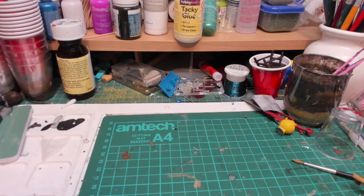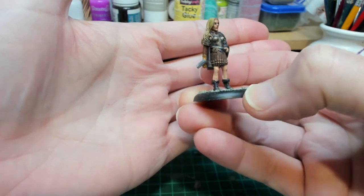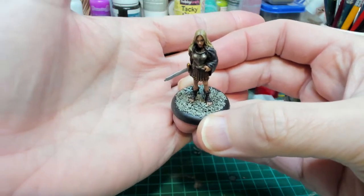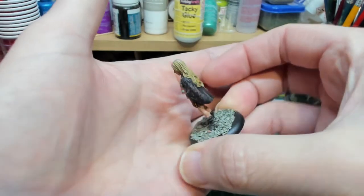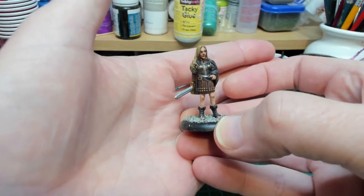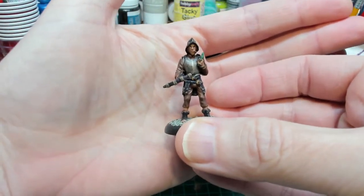I've finished the three figures so let's have a look - Angua first. Lovely figure, she came out very well. I've popped it on the base that came with it - some nicely rounded bases - and added some gravel, it's not quite dry yet. I think that is a really nice figure, really nicely sculpted. I think I'll be getting some more of the City Watch.